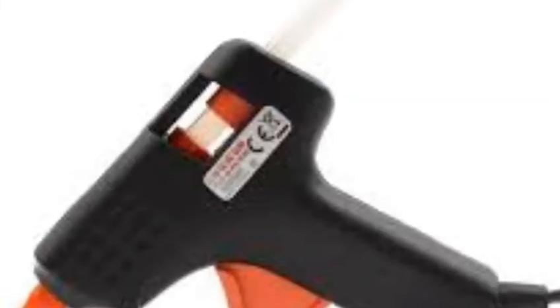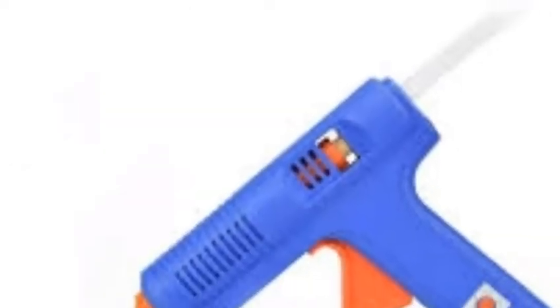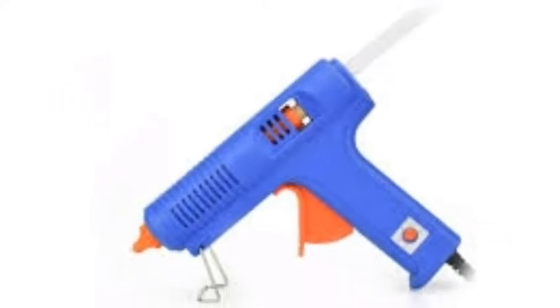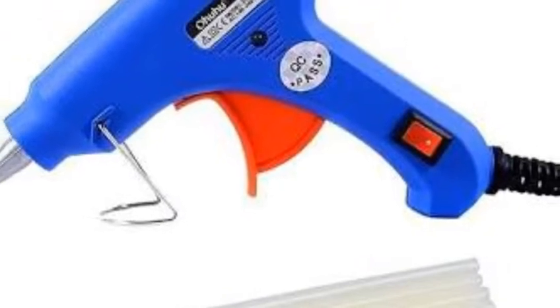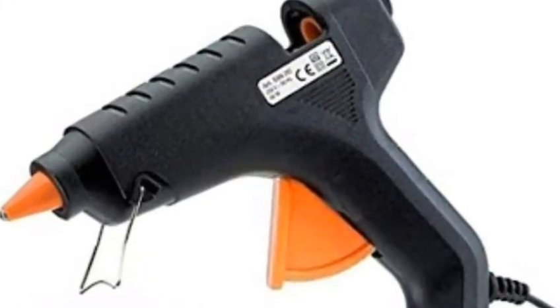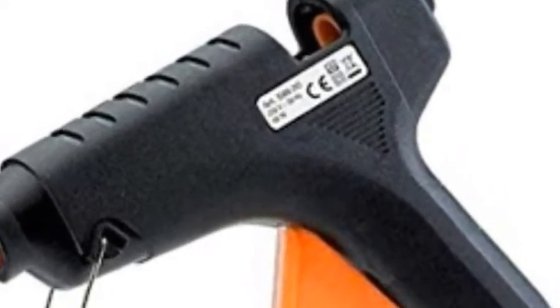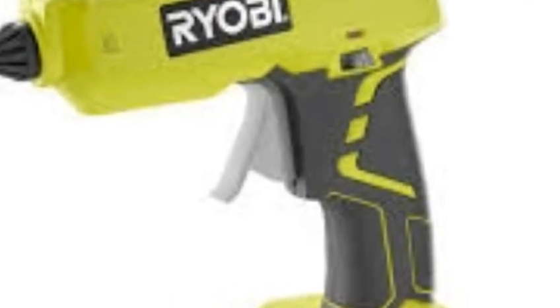The glue gun is like this. I will tell you a little bit about the glue gun and this video.